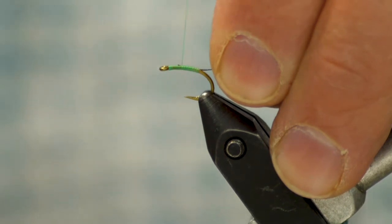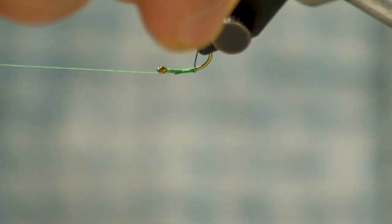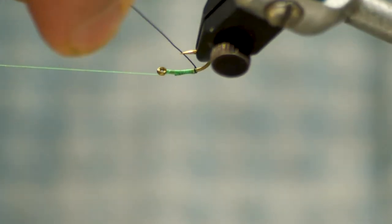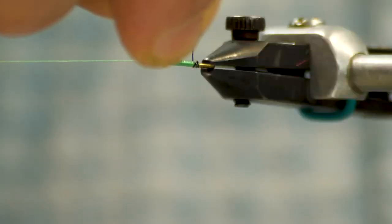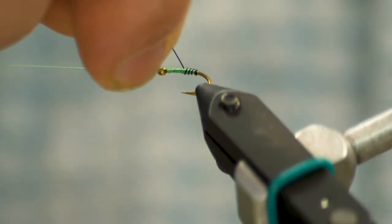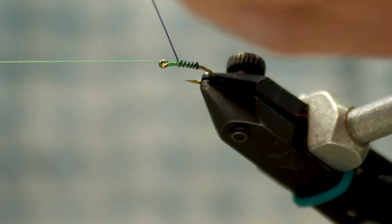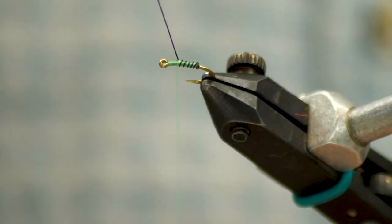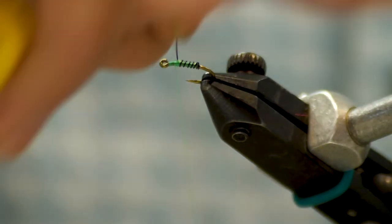I'll wrap my thread right back over the wire, then take the wire and get a couple turns behind the thread before bringing it forward for my segmentation. I like running it off the bobbin because I don't have a bunch of waste each time I tie one of these and it gives me nice control. We're going to give ourselves about a third of the hook shank for space on the front end for our final stage.